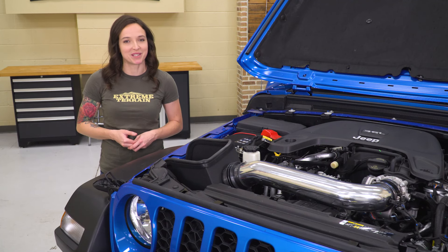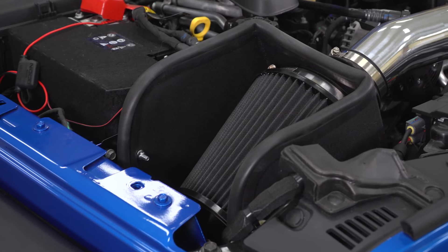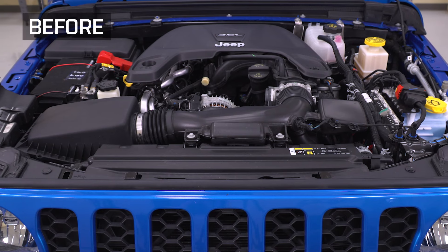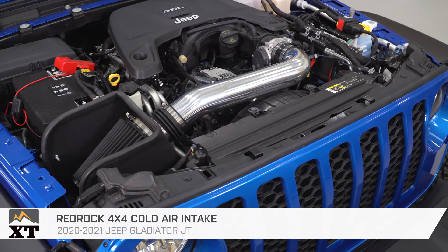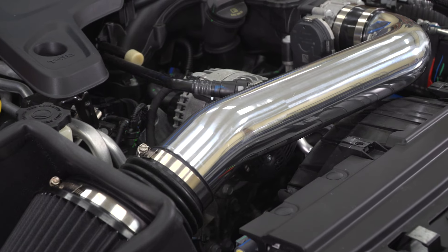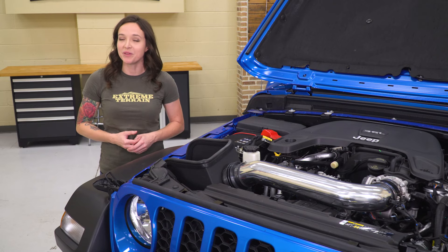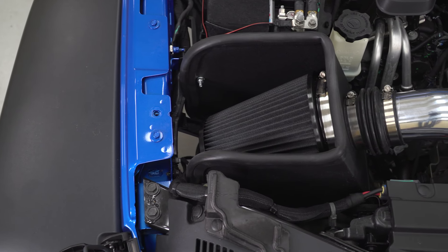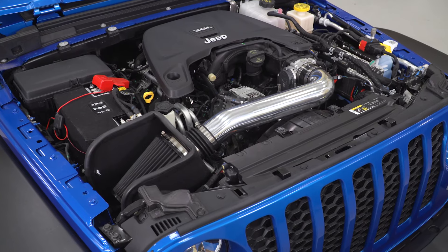So we've covered suspension and appearance mods. Next, let's get into a popular choice to add some performance. In general, cold air intakes are a first modification for a lot of enthusiasts. They're relatively easy to install, not very expensive, and they help your engine get some more airflow, which translates to power gains and improved sound as well. I decided to go with the RedRock 4x4 Cold Air Intake. This cold air intake improves airflow to get you more power and better throttle response over the restrictive factory intake. It features a polished aluminum intake tube with a reusable high-flow air filter. You do not need to keep buying air filters for your Gladiator every 100,000 miles or so — you can clean and re-oil this high-flow filter, saving you some extra cash in the process. It also features a bolt-up install with no tune required, meaning after bolting it on, you're good to go.